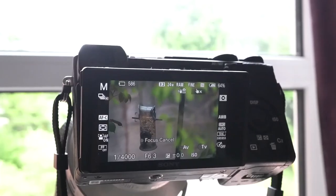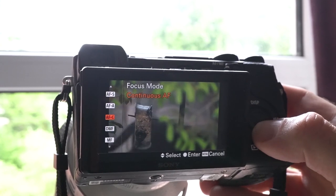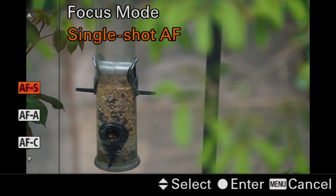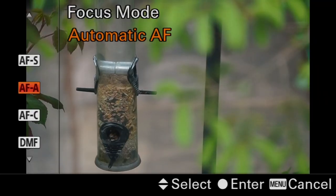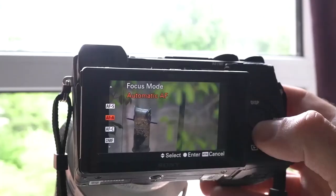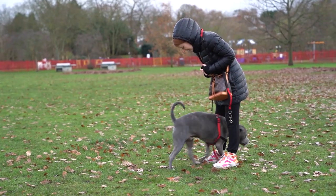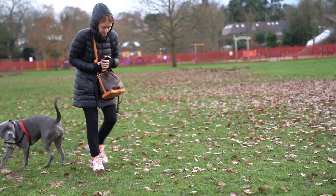You can find the focus mode options in the second tab of the FN menu. AFS, or single shot autofocus, locks the focus in place once the subject's been acquired. It's useful for still objects such as landmarks with distracting people walking in the foreground. AFA, or automatic autofocus, will detect whether your subject is moving and if it is, will switch from single autofocus to continuous autofocus, which in turn will track a moving object — ideal for sports, wildlife, or just your kids playing in the park.